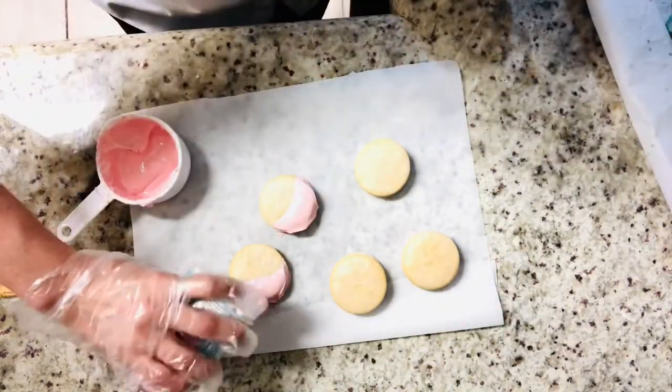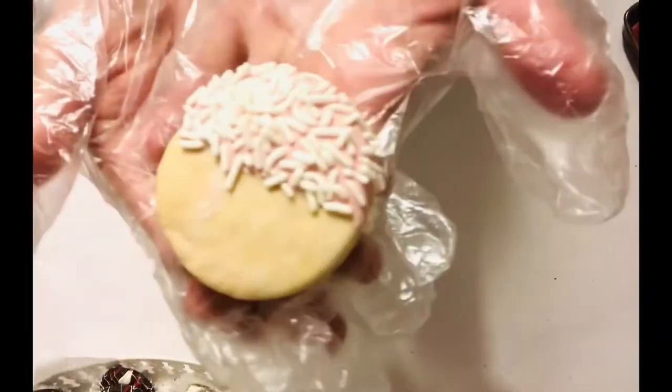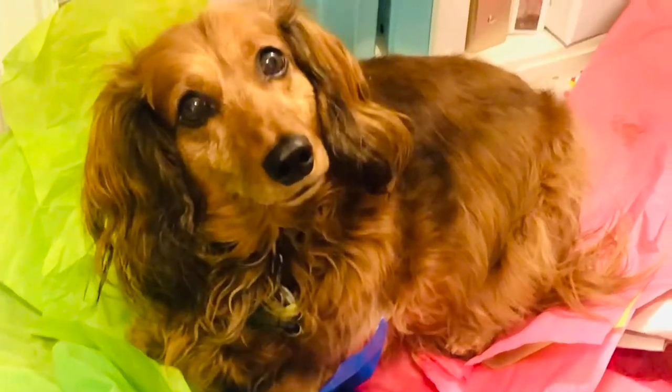Make sure you keep watching because I'm going to give you four ideas on how to give COVID-friendly cookies if you don't even want to take these out of the wrapper. Franklin, my dog, was absolutely nuts over this video — he considered it his job to clean up all the crumbs.